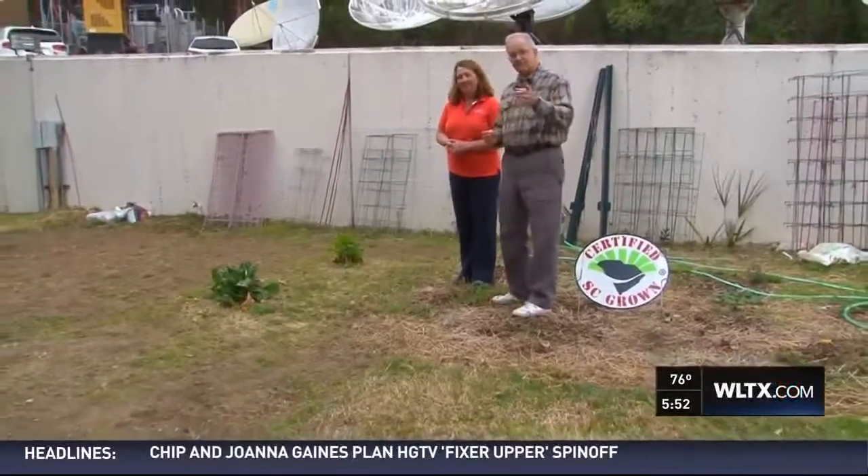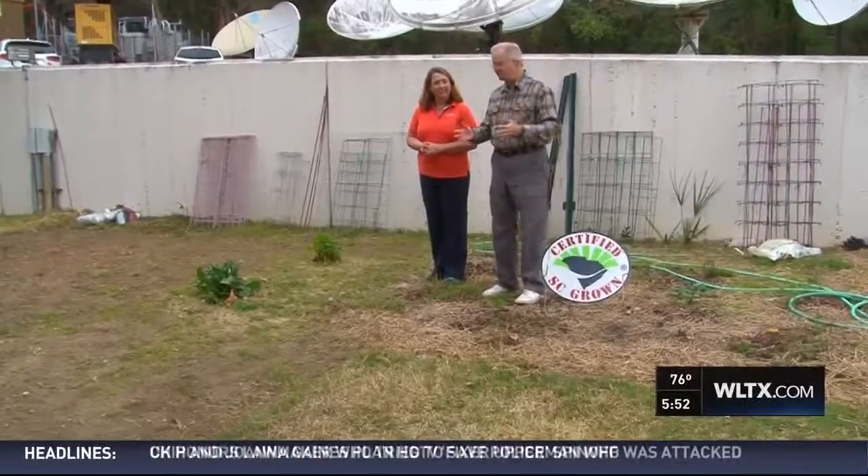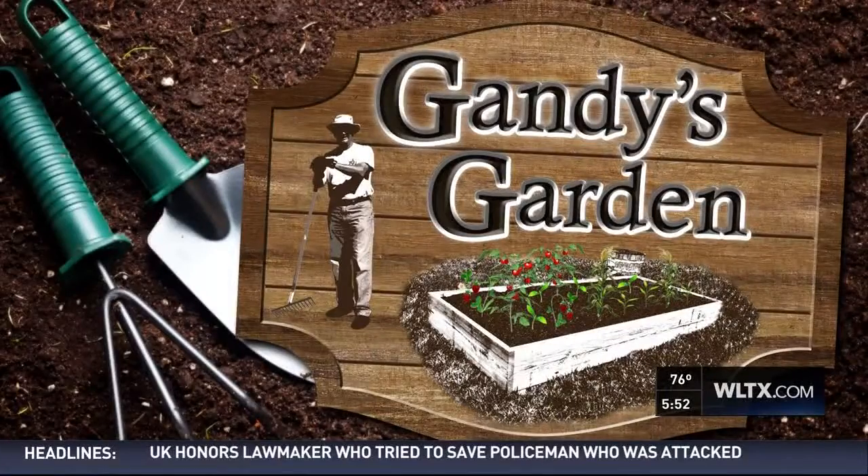That's something for you to think about in your garden. And that's what we're going to do — you can kind of watch us through the summer and see how things go. That's it for today in Gandy's Garden.